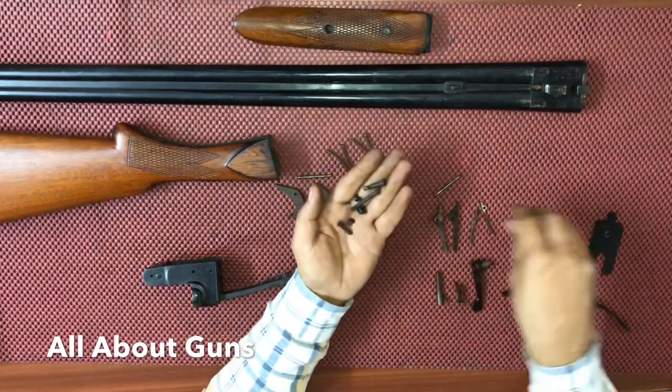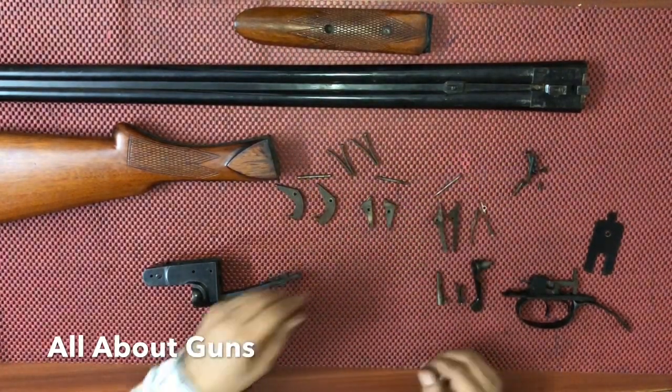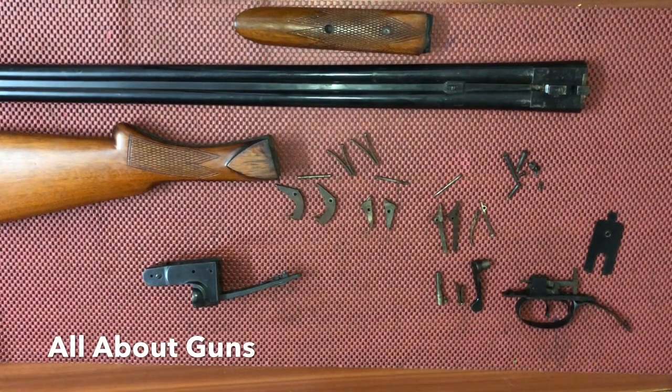This is the trigger guard and both the triggers — the left and the right trigger. Then we have the bottom plate and these are all the screws used to lock the mechanism. So these are all the parts of the IOF made 12 bore DBBL gun. To clean them you just need to clean them with oil, and you need a 12 gauge caliber cleaning rod to clean the barrels.